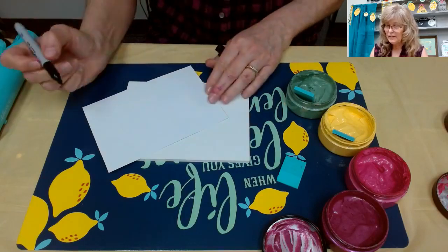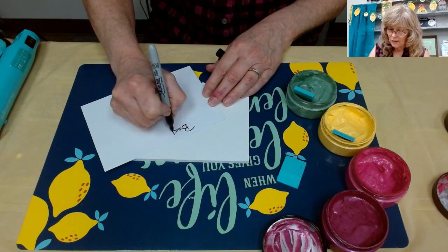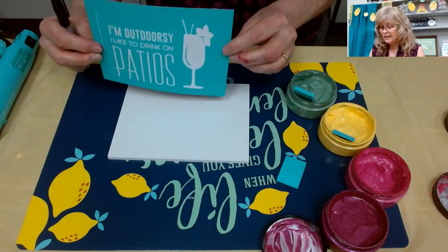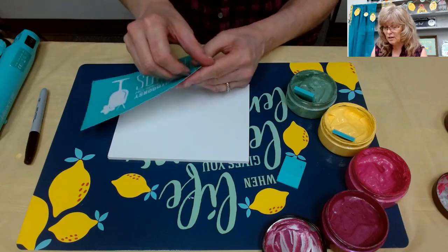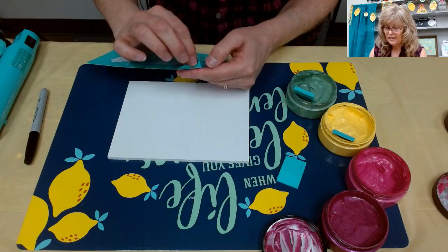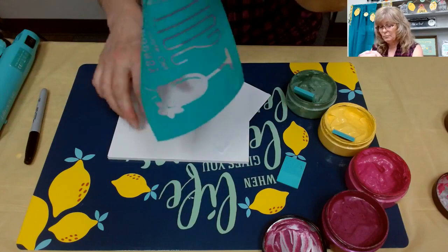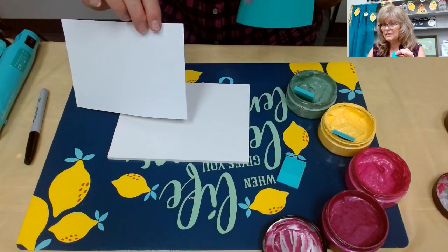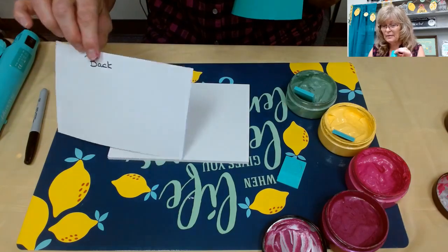Now you're going to write on the back of your transfer before you pull it off, because the transfer is very sticky. You do not want to put it on the wrong side of your backer. This is your backer sheet. Take your finger down and you can pull it right off. It's really shiny on this side - that's the side your transfer goes back on when you're finished.